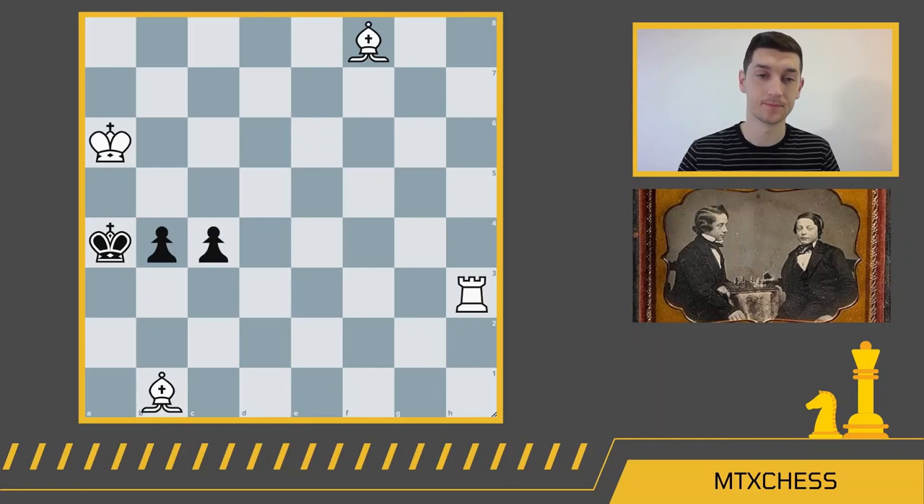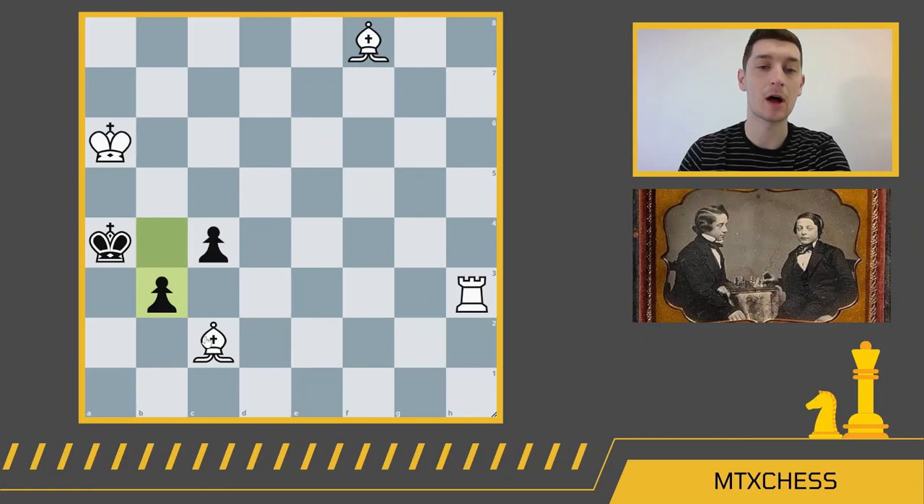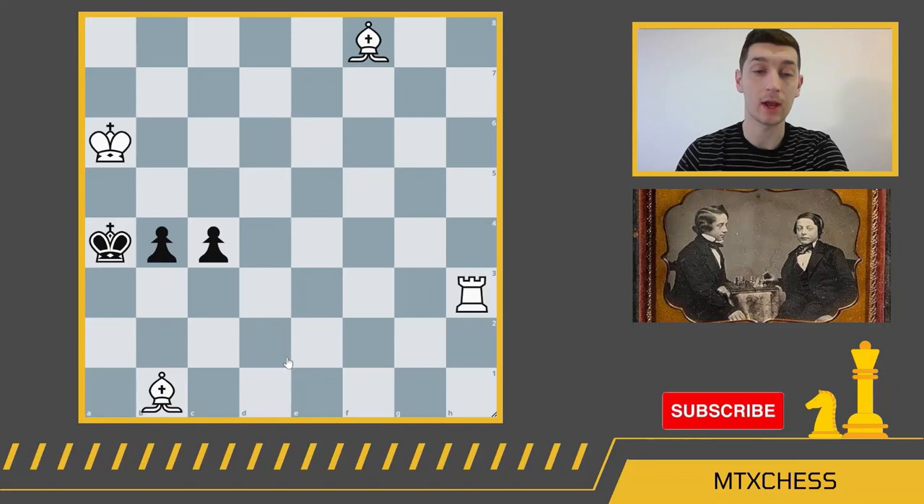It should be pretty clear that white needs to get their light-square bishop in to check the king, and if that were to happen the king would be checkmated. The problem is this b-pawn — for instance, if white plays bishop c2, the b-pawn blocks check and it's not checkmate in two because there's no way to deliver a check. So the key is to focus on this b-pawn and think about how to remove it.